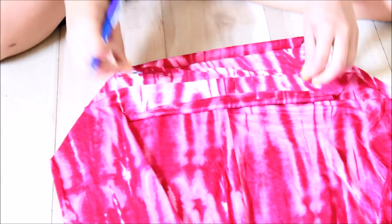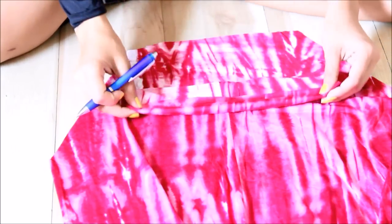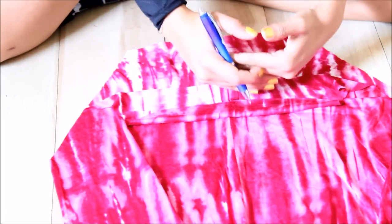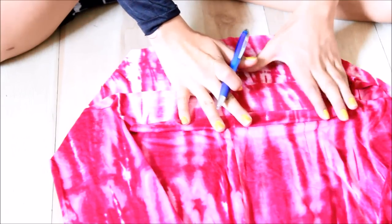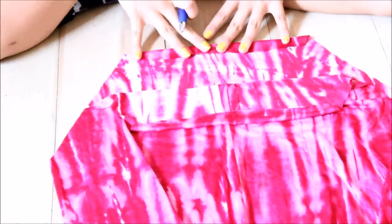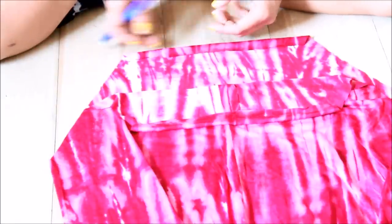Next step is to sew along these areas — you're going to fold it and sew it so we have a tunnel right here. Make sure you have enough space to put a piece of fabric through that's going to go around our neck, so about an inch. Then you're just going to sew it. Do the same thing on this side: flip it, fold it, and sew a line straight across. Make sure there's enough space so we can put a thin piece of fabric through to tie around our neck.